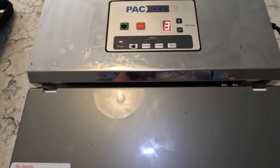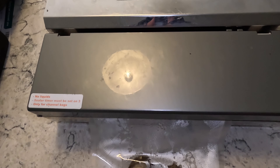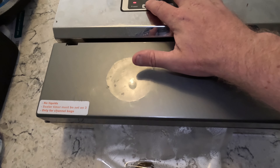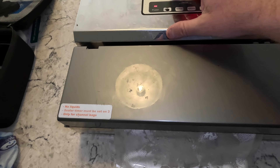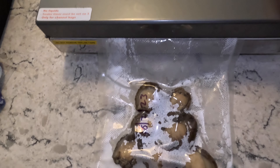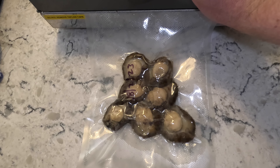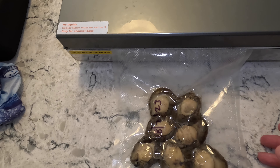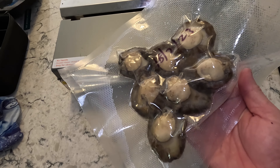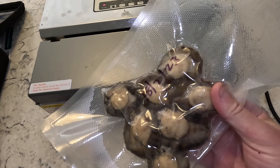So basically vacuum seal them, and if you want a good vacuum sealer, there are some really good options out there — this one's about 10 years old and still faithful. You can whack them in the freezer, defrost them and use them any time, any dish. You can chop them thinly, you can pickle them from here if you like, and they're super tender. You can slice them — they're very versatile from this point forward.